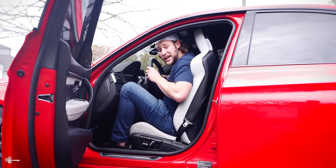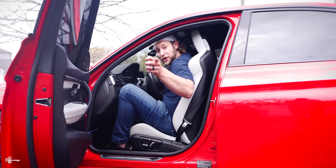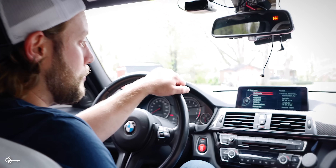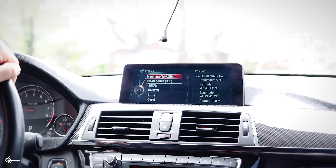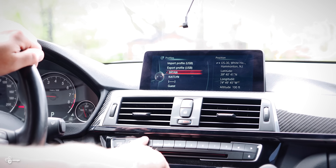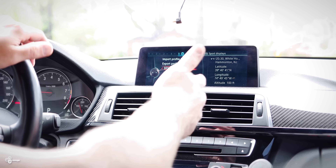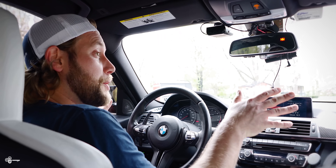Number seven: user profile. Maybe your wife drives your car and she has a different seating position than you. There's a way to save yours — not only your seating position, but your mirrors and even your radio buttons. To set this up, scroll down to settings and then go to profiles. As you can see, I have a profile for myself and one for my wife. This is going to automatically save all of your memory key buttons — like sport displays and radio stations — as well as your seat positions and mirror position.